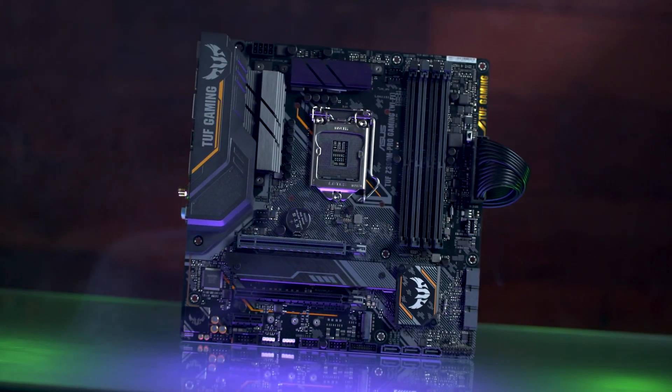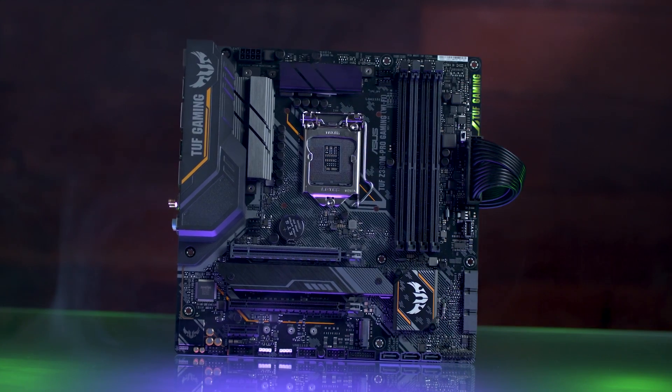These boards are tried and true in terms of ASUS quality, proven in terms of reliability and durability. We've got two boards to highlight in this overview: one being a MicroATX and another being an ATX board. Let's take a closer look at these Plus Gaming and Pro Gaming SKUs.